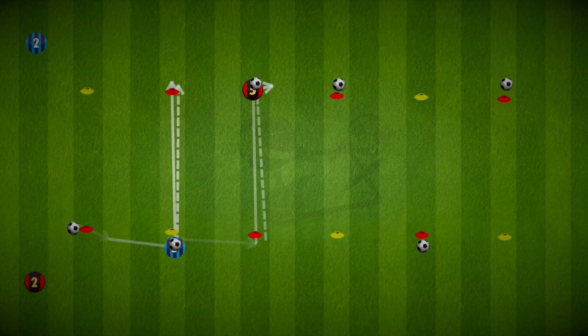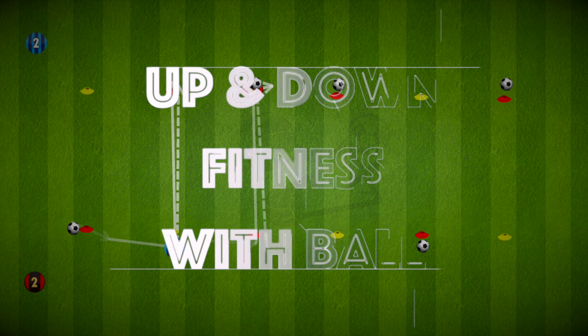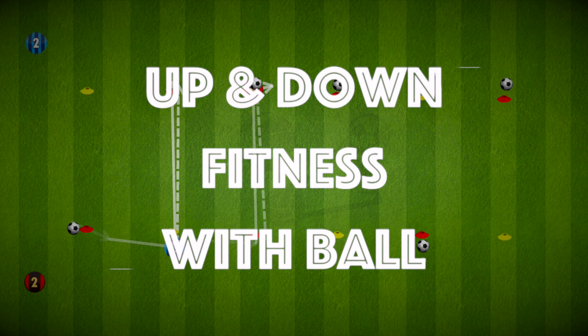Hi everyone, as we're going into summer and into pre-season, here is a drill that works on fitness as well as ball work. It's up and down fitness with the ball.